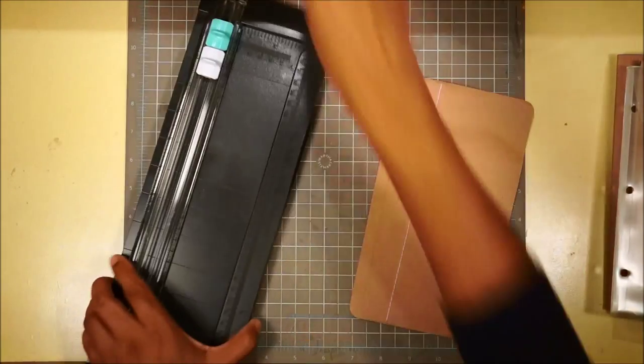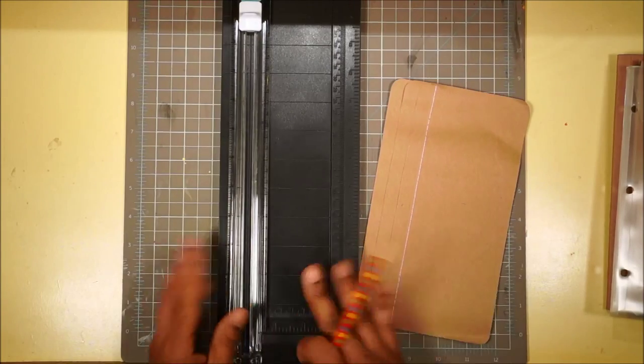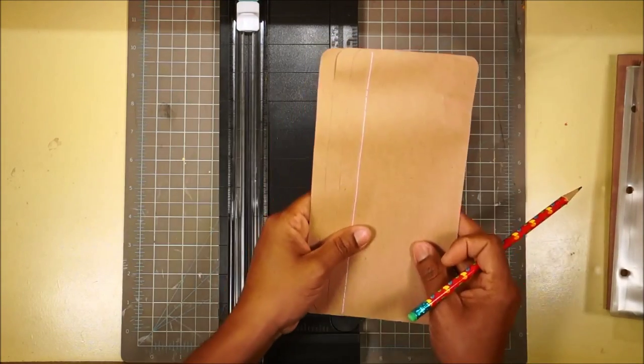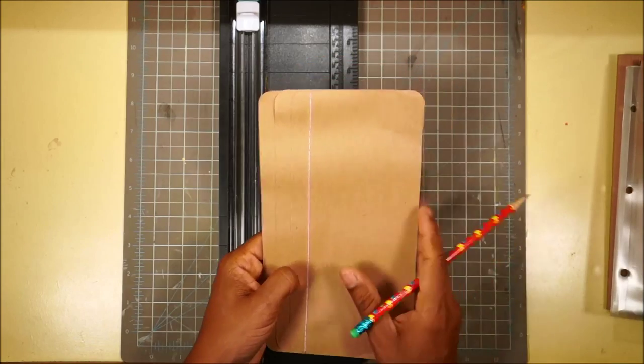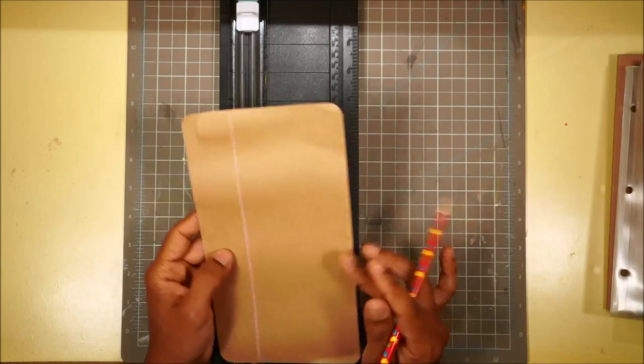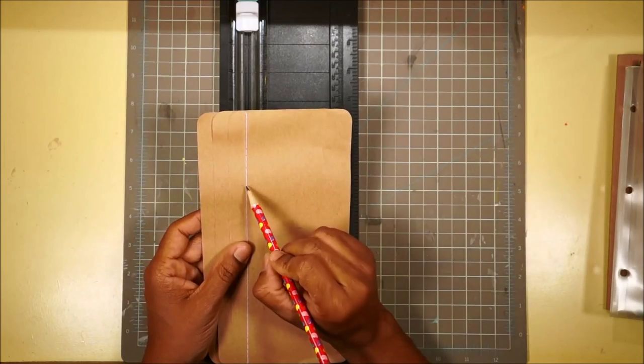We are going to use this the way it already is to make our binding. We're going to get our scoreboard out and a pencil. Later in the video we're going to put this into our book and attach three of the pages we've already made to the binding.